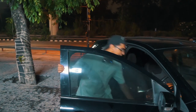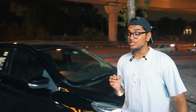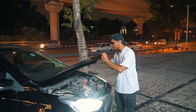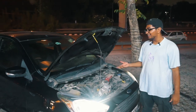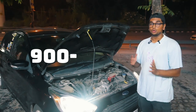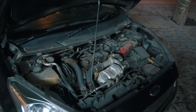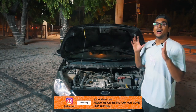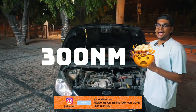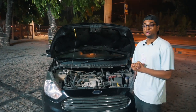Now let's talk about the engine and what all work has been done. This thing stock comes with a 1.5 litre turbo diesel engine called the TDCi, and stock it makes 99 bhp and 215 Nm of torque, which is pretty alright considering that the Figo weighs around 900 to 1000 kgs. After all of the mods — which includes an EGR delete, a Borla cat-back exhaust system, and a stage 1 remap from GT Tuners — this thing now makes 140 hp and 300 Nm of torque, which is quite a lot for a car this light.